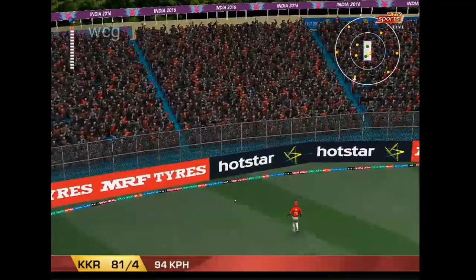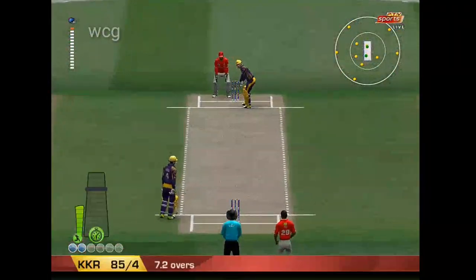He's ticking now. That's a magnificent straight drive. Four all the way.